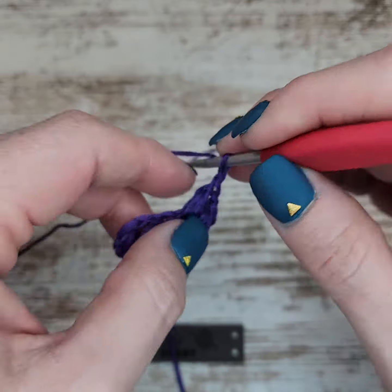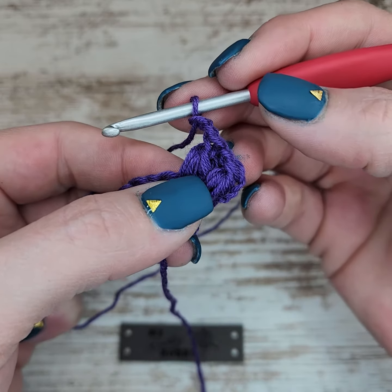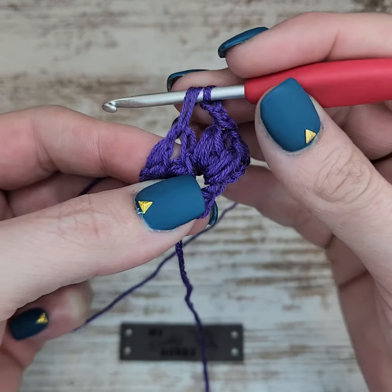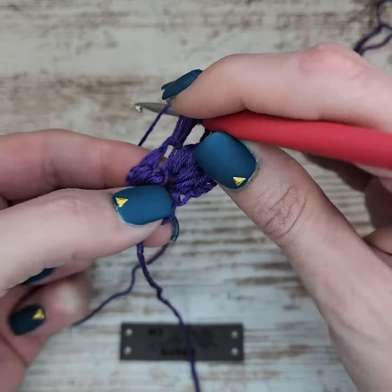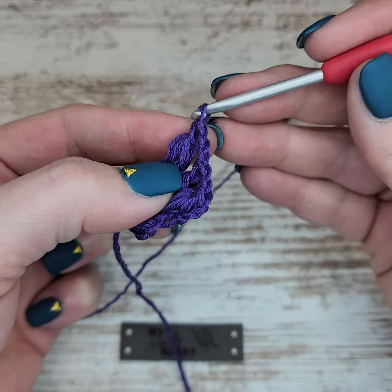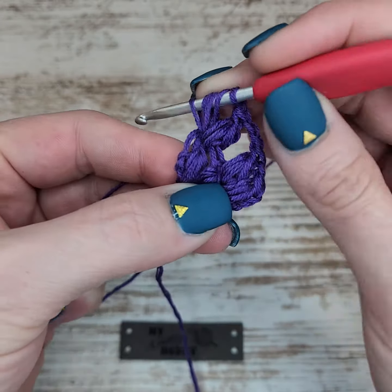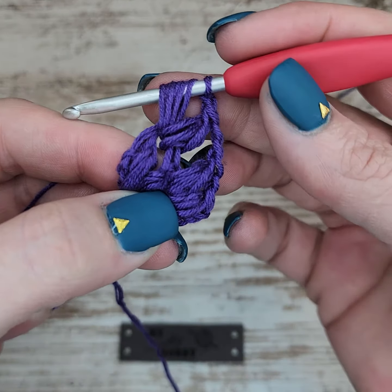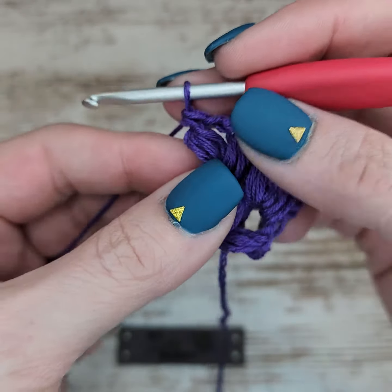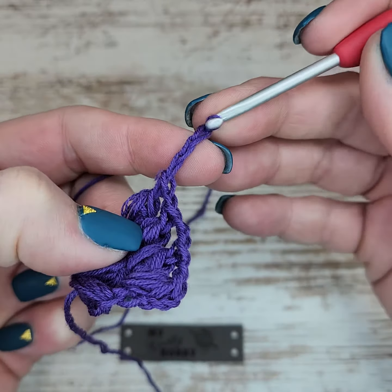Now you're going to chain two, and in that next chain two space we're going to work the same as we did here — a puff stitch, chain one, puff stitch. At the end, we are always going to do a chain three and turn your work.